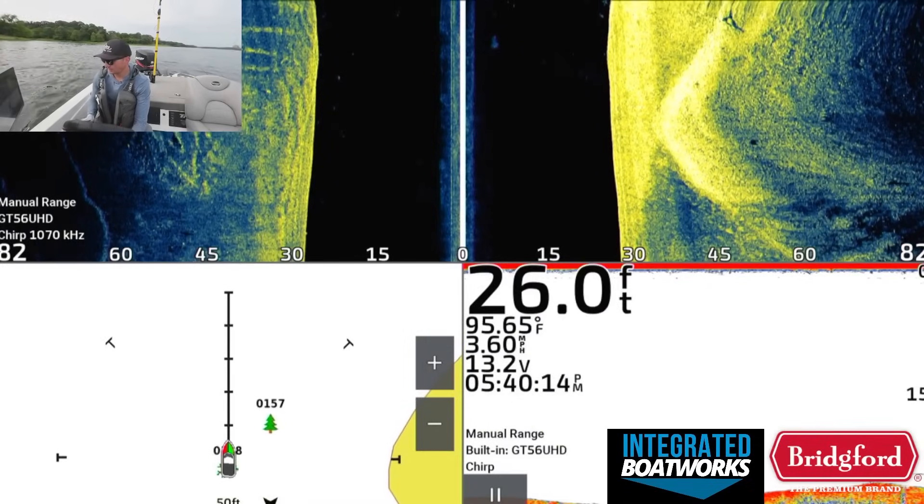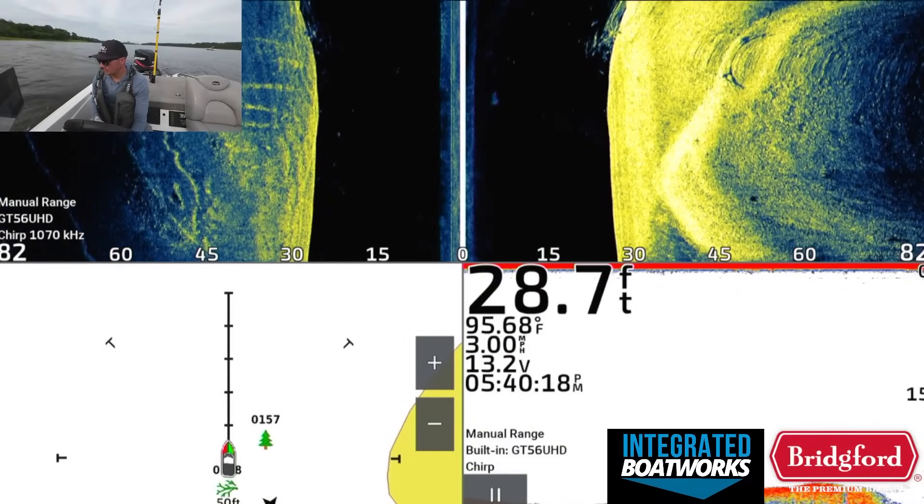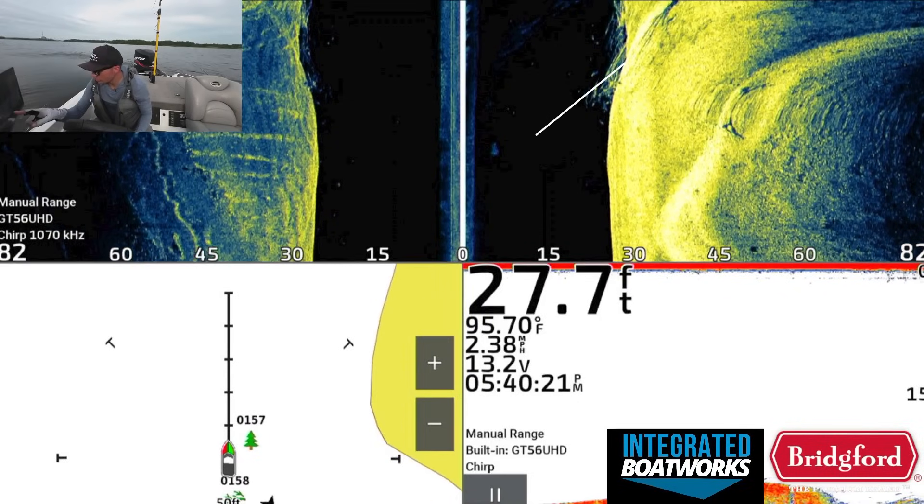Next, I wanted to find a brush pile with a few more fish actually related to the brush itself. It took me about 15-20 minutes to find another brush pile that had fish in it, and when I graphed this one with my side imaging, you can actually see a few fish in the black space right next to that brush. I switched the screen a little bit too quickly so you don't get the perfect image of this brush pile, but you can at least see what it looks like from this angle on side imaging.